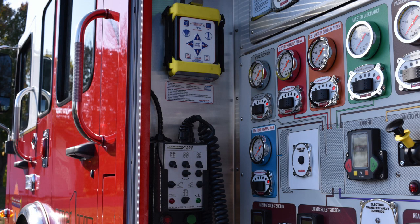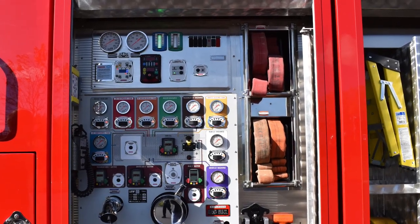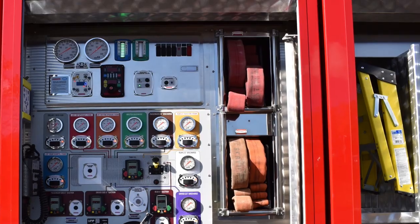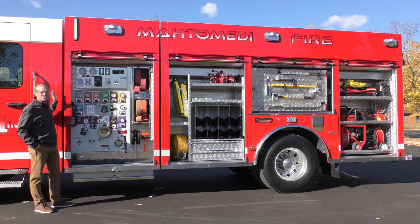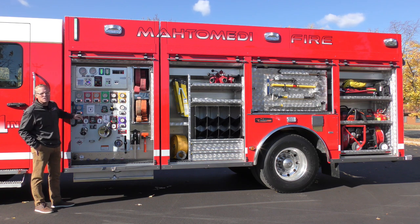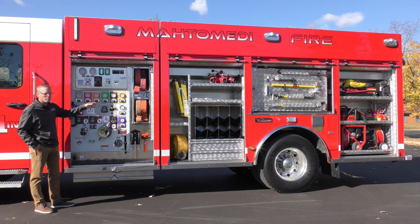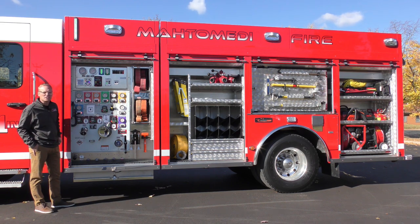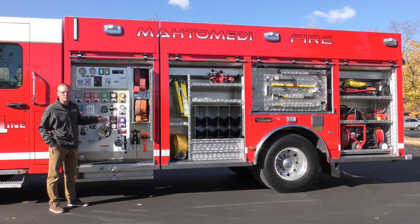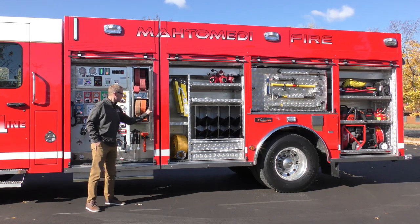On this particular truck we placed the removable speedlays behind the fire pump, ahead of the water tank, which allows easy access to service and work on the fire pump when the cab is tilted. Each speedlay carries 200 feet of inch-and-three-quarter fire hose. They're poly and removable from either side of the truck. We even have a swing-out roller to protect the door jamb in case they pull hose to the rear.